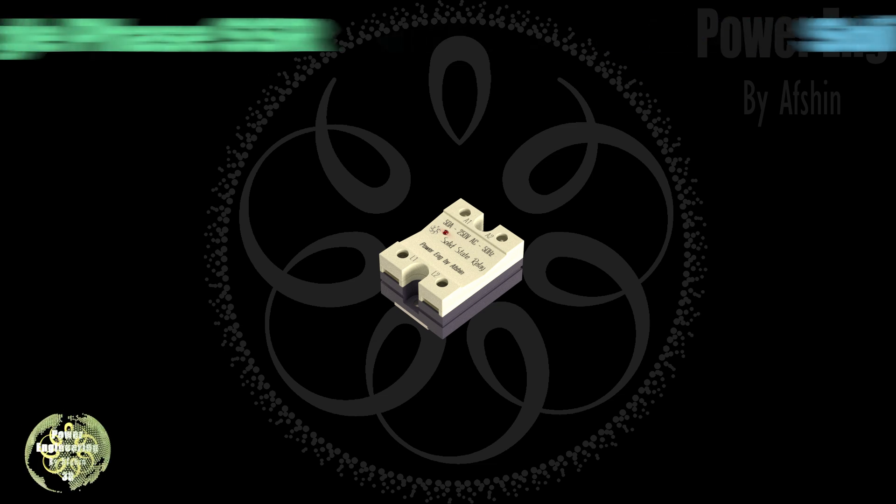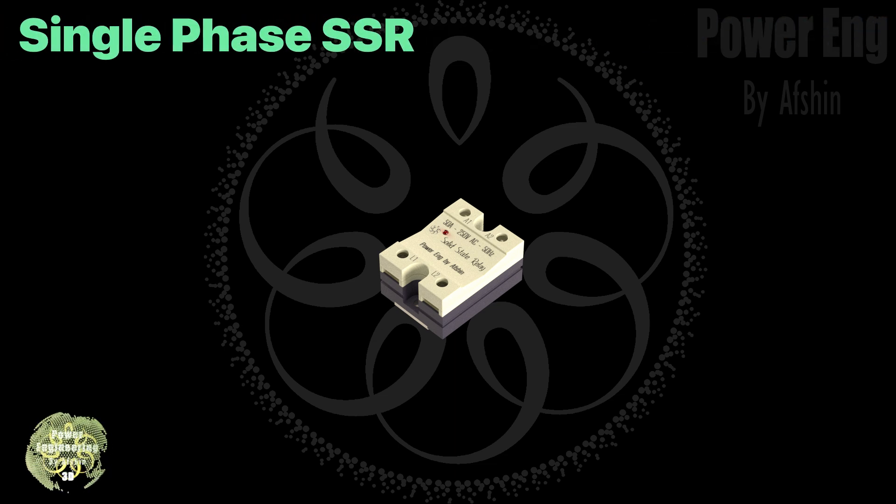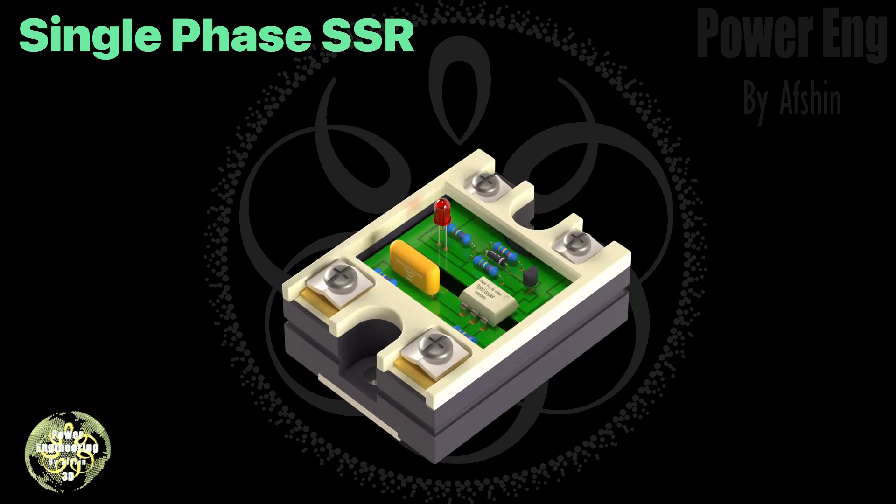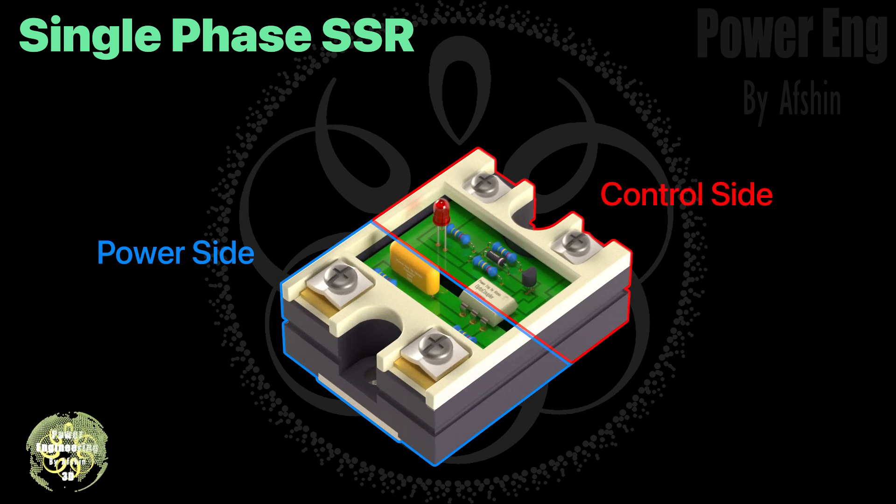Now let's take a closer look at the internal components of the single-phase relay. As you can see, the cover has been removed, showing the key parts inside. These include the control input, the power output section, and the semiconductor switching elements that allow the relay to work.